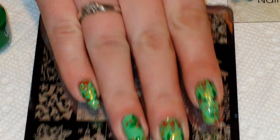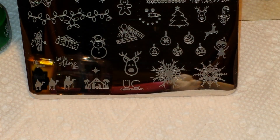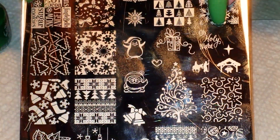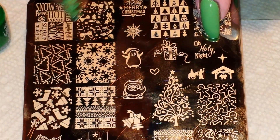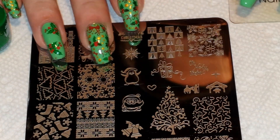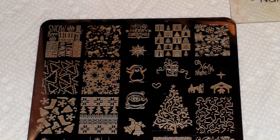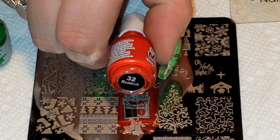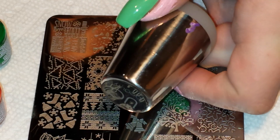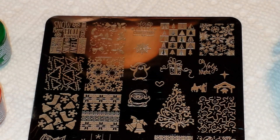To begin with, I'm going to be using this plate from Ubershik — it is Ubershik Christmas 01. I'm going to be using this image right here: it is holly and bows and polka dots. I'm going to be stamping with Munadunias No. 8 green and Munadunias No. 32 reddish. I'm also using my Ubershik Beauty Stamper, the sticky one, and my Born Pretty Store scraper.